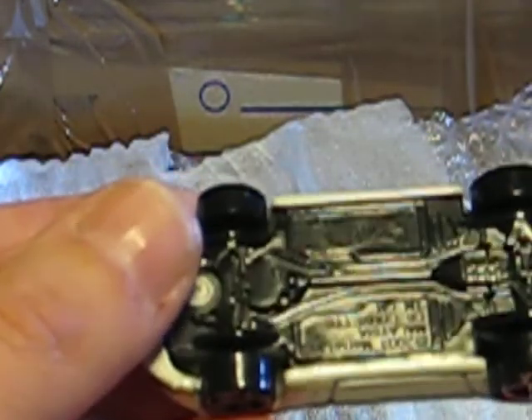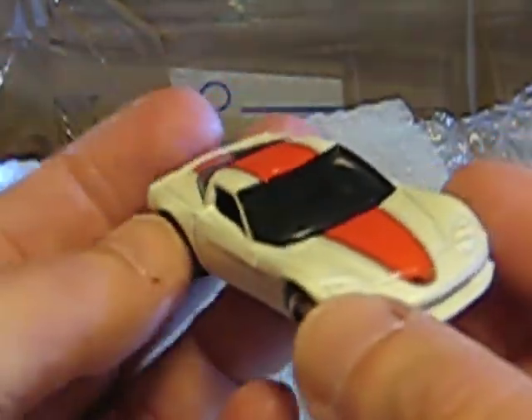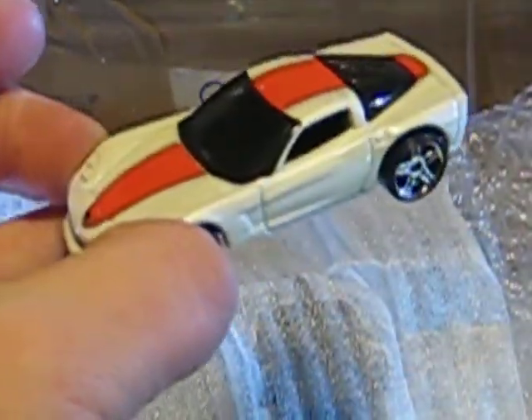Here we have a Corvette — it's a C6 Corvette, in white and with a red stripe on the top. It looks also very, very good.